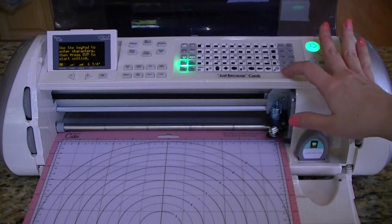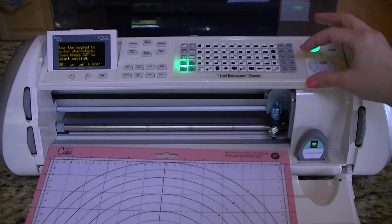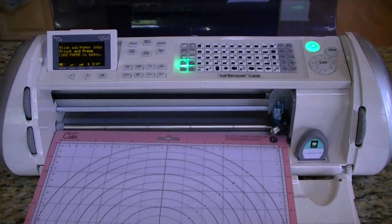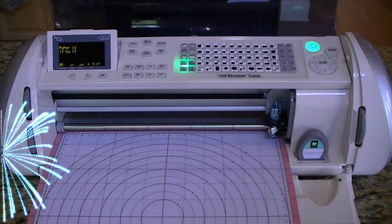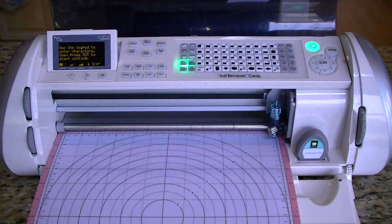Now let's just make sure it'll work. I'm hitting load paper. It's not going to work because I have to hit load paper again since it tried the first time. Okay, one more time — now load paper. Ta-da! Woohoo! It worked — very exciting. Now we just have to actually make something, so that will be step two. This first part was converting your Cricut Expression into a Cricut Cake — or as I've said a thousand times, a Cricut fake. And I think we've done that.